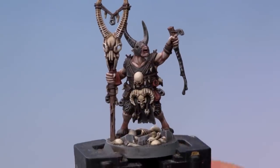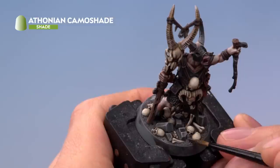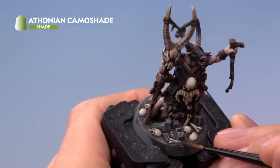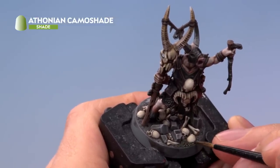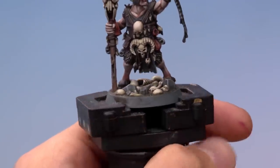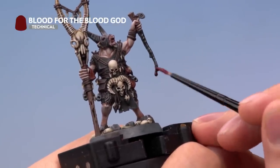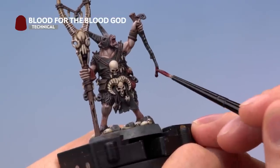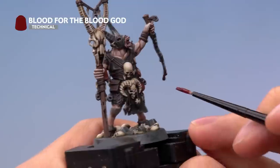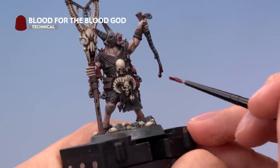With the tongue complete, paint the base using Athonian Camoshade to give it a more mossy appearance — just paint the texture around the ground, being careful of the rocks and bones. With the base complete, paint Blood for the Blood God over the blood drips on the knife to give a really nice dark blood effect. Finally, paint the rim of the base — for this model using Abaddon Black, though the colour you use is entirely up to you.